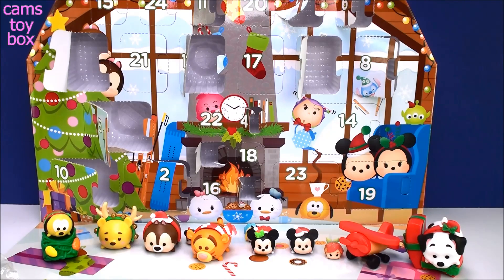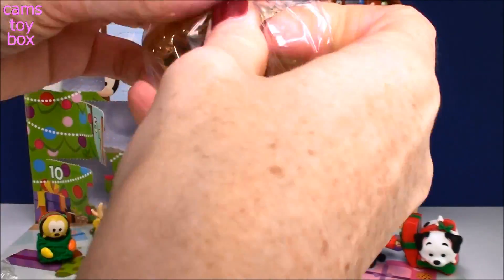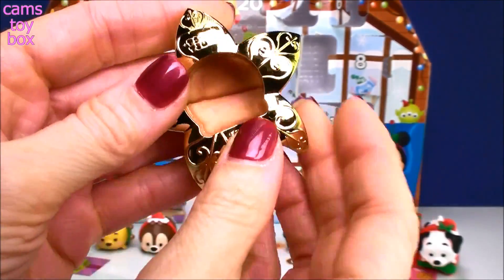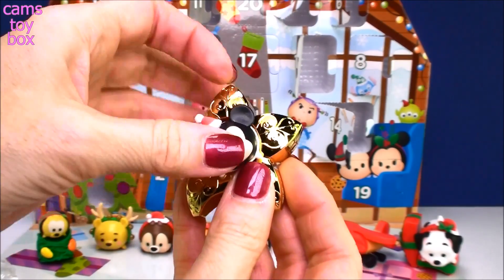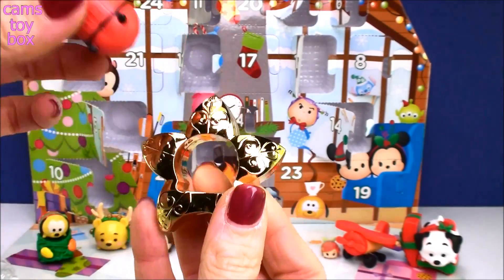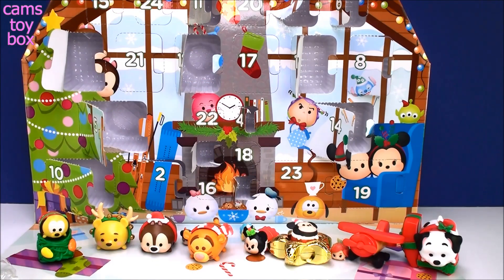We've got to move on to door number 14 — it's another really big one. Super, super beautiful — look at this gold! It's a gold star, just like you put on the top of a Christmas tree. I love this one. It's like the wreath from last year where you could put characters inside. It looks like it takes a medium-sized Zoom Zoom. Mickey at the top of your Christmas tree inside the gold star — that is beautiful!